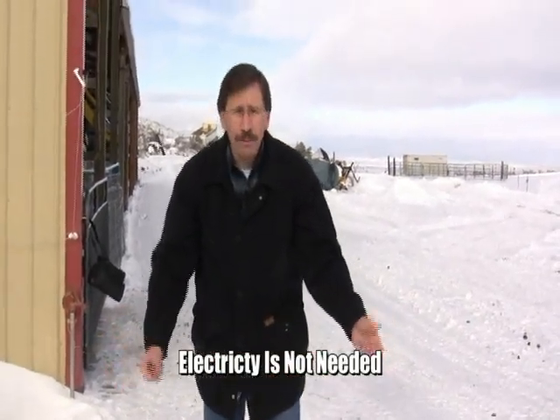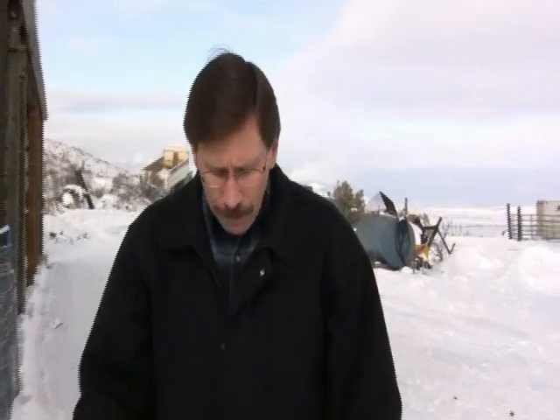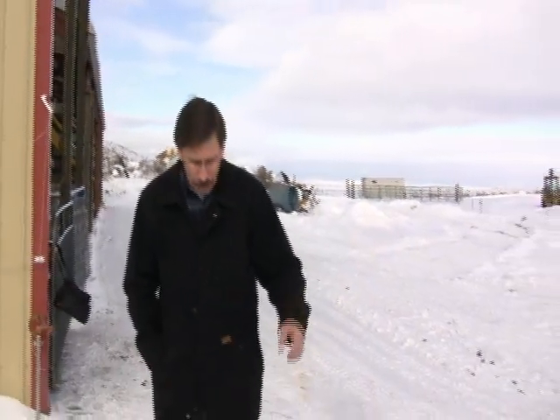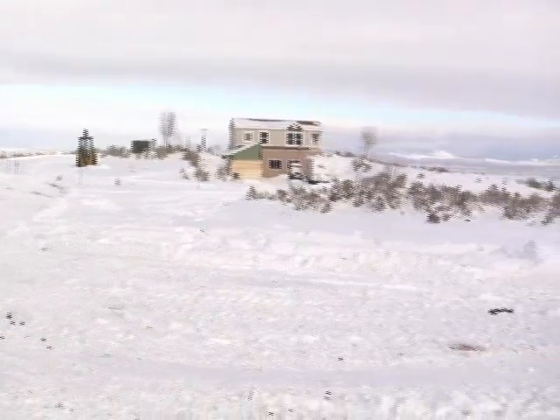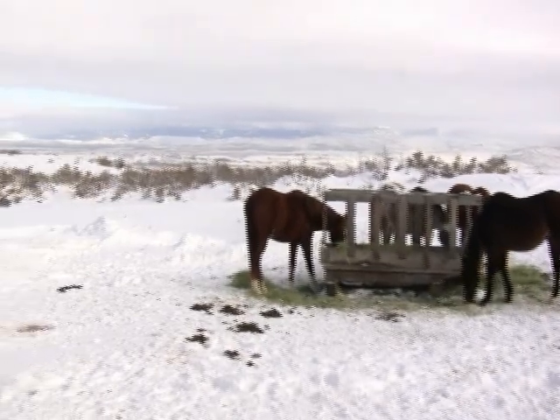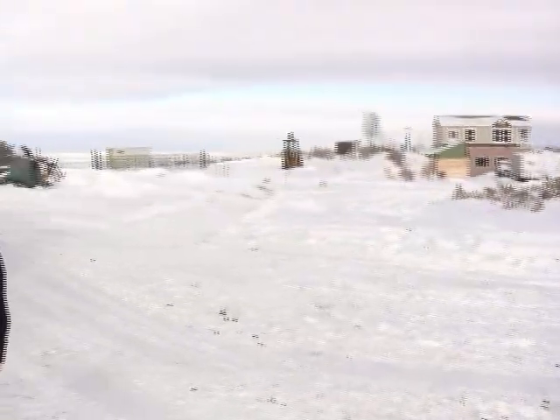These use no electricity whatsoever, other than the pump that supplies the water to the system, which is the same domestic pump that supplies water to the house. So you eliminate the 1500 watt stock tank heater. Usually they mount these on a cement slab, because these four horses will kick it around like a football if you're not careful. So you bolt it down, plumb it in, and it's good for years and years to supply fresh water all year around to your cattle without the use of any electric heat.